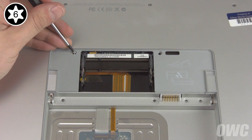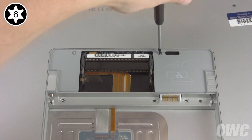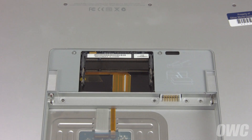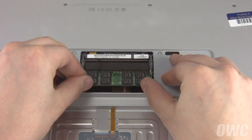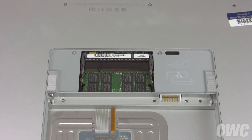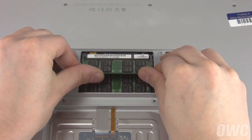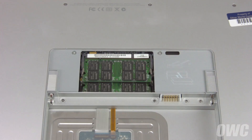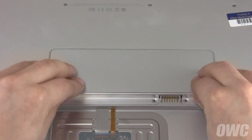You can now replace the two Torx T6 screws near the memory slots. Replace the lower memory module by sliding it into its slot at about a 40-degree angle until it's fully seated, then pushing down on the edge until it locks into place. Repeat the process with the top module.